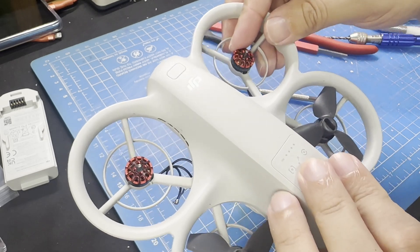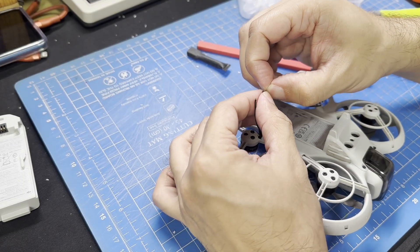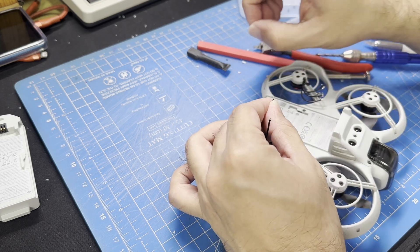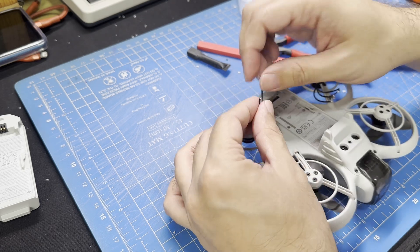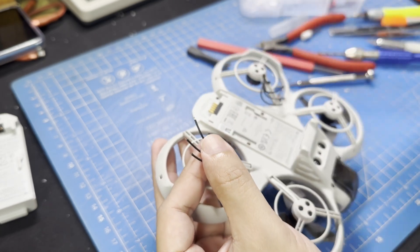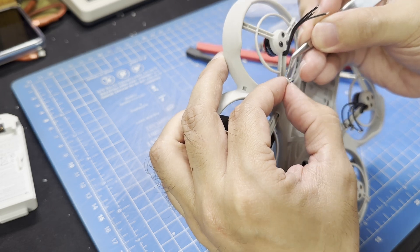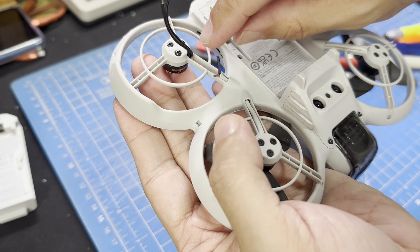Once we have the motors screwed on, we can proceed to soldering the wires. I watched Joshua Bardwell's tutorials on soldering and building a drone from scratch, so I have a rough idea of how this is supposed to work. Each motor will have three wires, so we just strip the ends to expose the wire and solder them to the ones on the drone which are connected to the ESC. The motor wires are easy enough to strip with your fingernails, but the ones on the Neo are pretty stuck together inside gray shrink tubing, so you'll need to be extra careful parting them out and stripping the ends. These wires are tiny and you don't have much slack to work with, so be extra careful not to accidentally cut them.